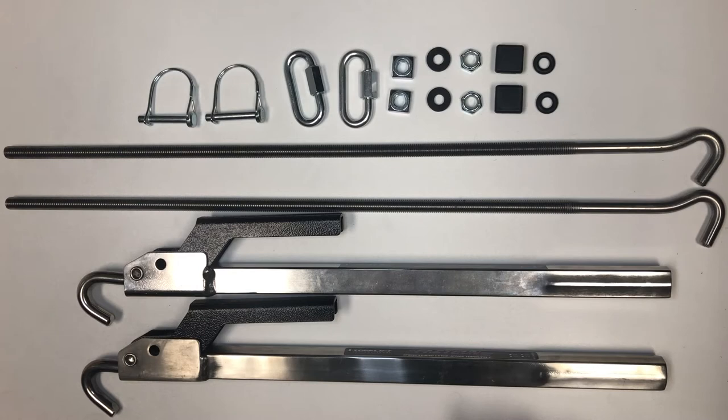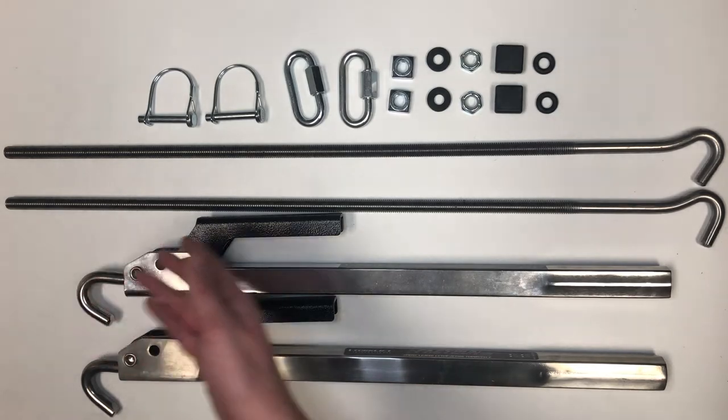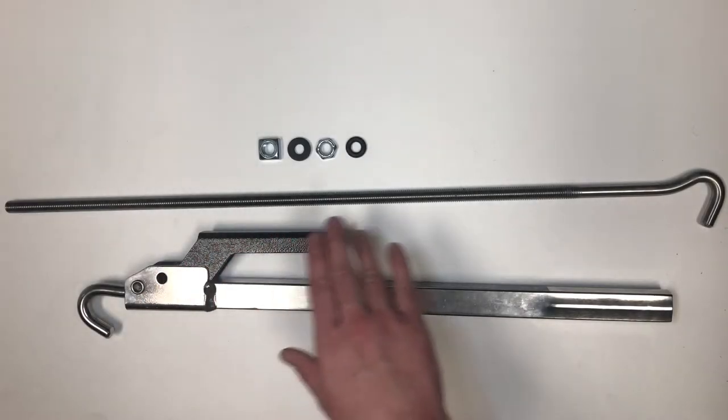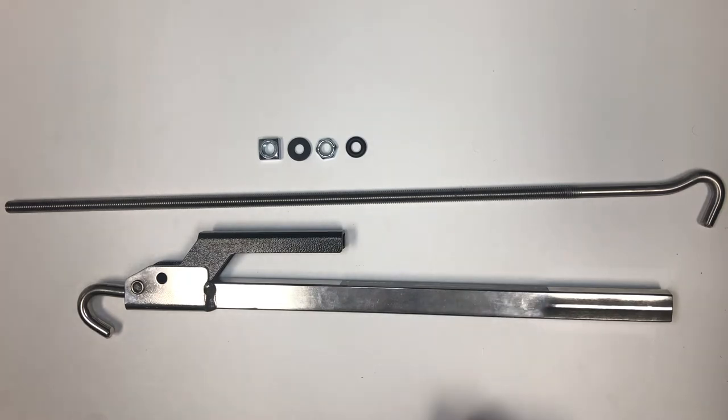Hello everybody, I'm Kyler with Torkelift and I'm going to show you how to assemble your fast gun. The items you'll need are the fast gun body, the threaded hook rod, the square nut, rubber washer, locking nut, and the indicator washer.